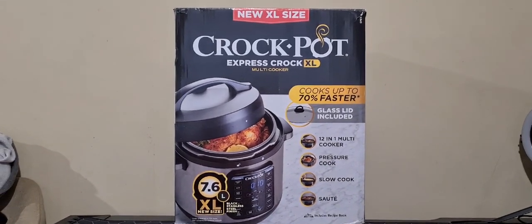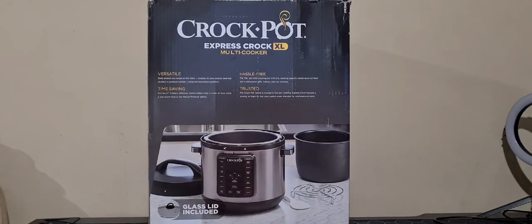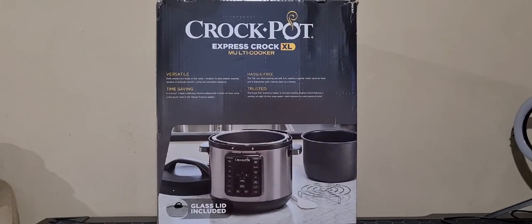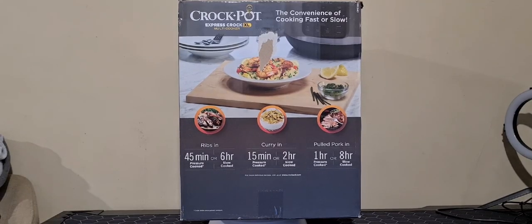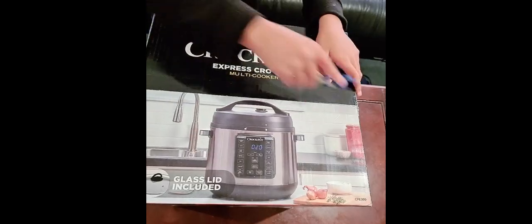Welcome to Aresca TV. In today's video we will be unboxing the Crockpot Express Crock XL Multi Cooker and we will also do a full product review. As always, Jayden is going to help us with our unboxing because he's the expert here.